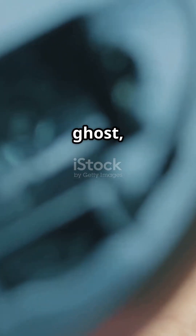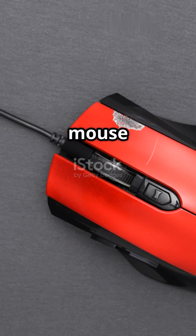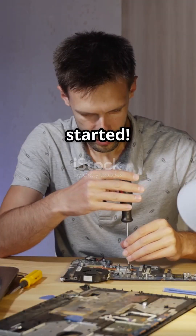If your mouse looks like it's seen a ghost, you're in the right place. Welcome to Darstar Fix. Is your computer mouse not working? No need to buy a new one. Today, I'll show you how to fix it at home easily. Let's get started.